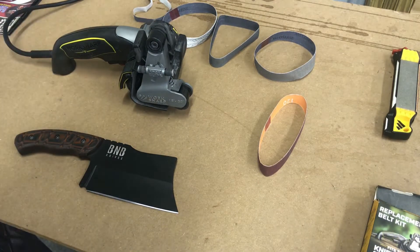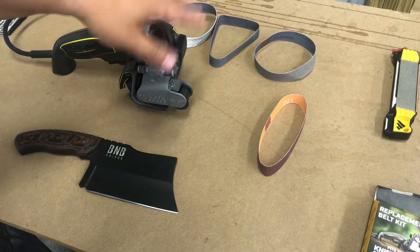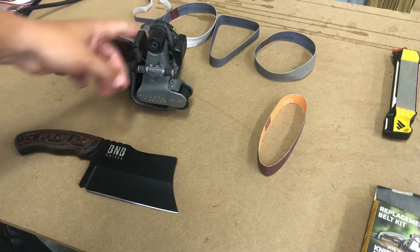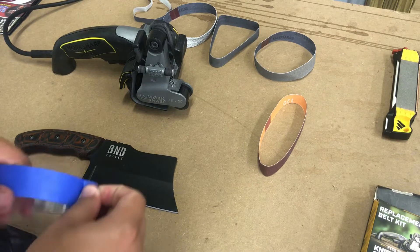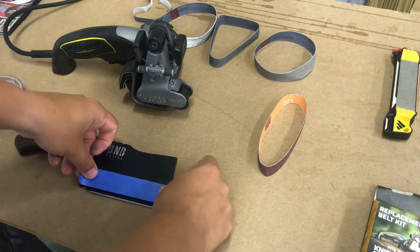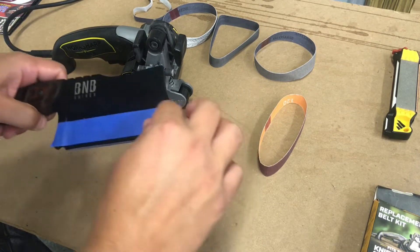Pretty easy to use. These are the guides on either side — they're kind of dirty because I've been sharpening stuff and didn't clean it up. Just to make sure I don't get any scratches on that nice finish, I put a little painter's tape on here to keep everything protected. That way I don't look at it and start swearing after I'm done.